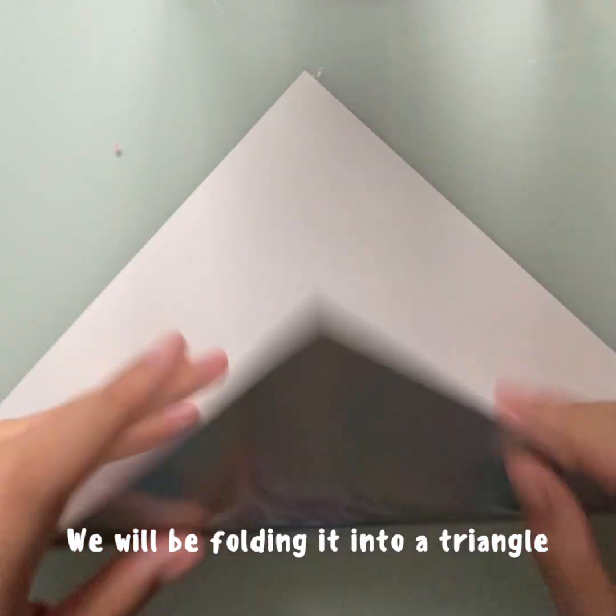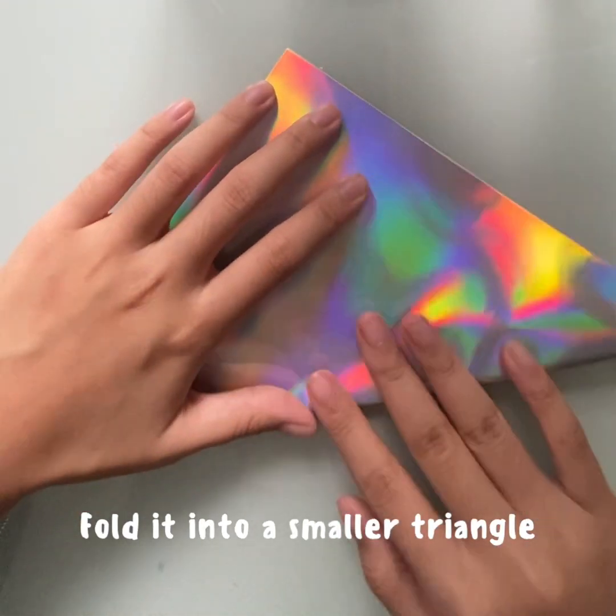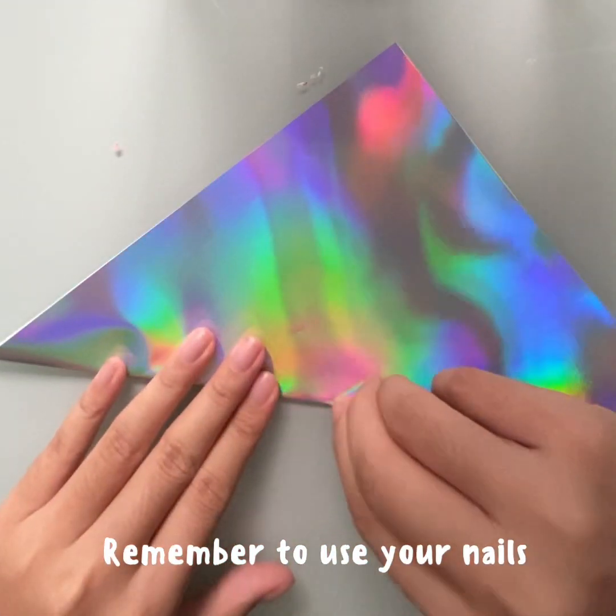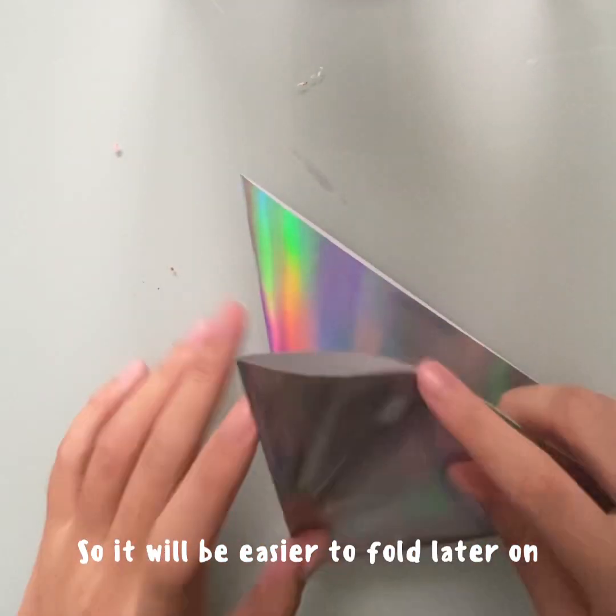First, we will be folding it into a triangle, and then fold it into a smaller triangle. Remember to use your nails to straighten the lines out, so it would be easier to fold later on.